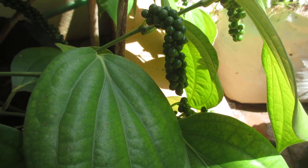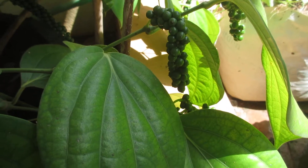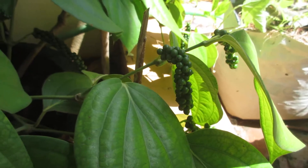Hello friends, welcome to my YouTube channel Agri Info. Today I will be sharing with you a video of a bush pepper plant.